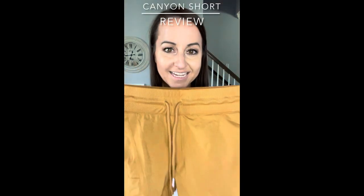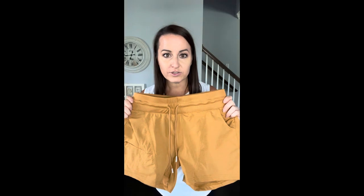All right, time to review the Canyon shorts. These came out like a year ago and it took me almost a year to finally grab them. I got a pair for my mom, tried hers on, fell in love, and had to get some for myself because they're that good.